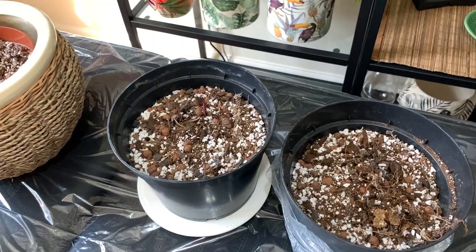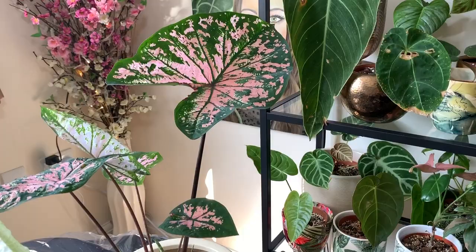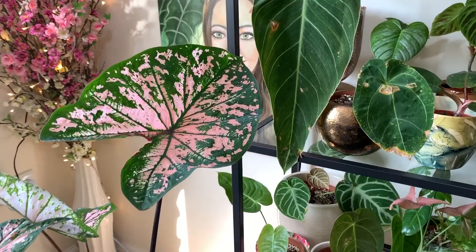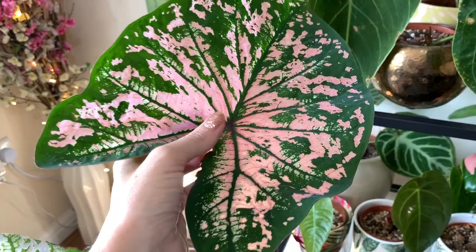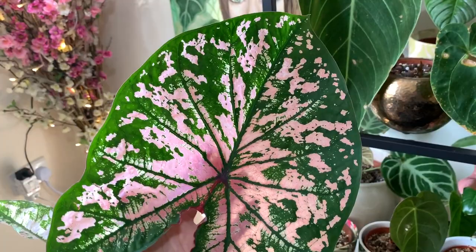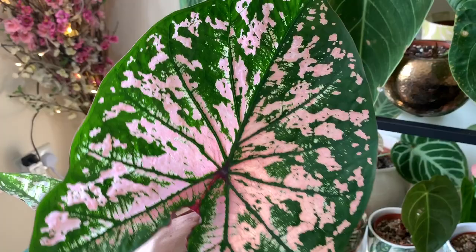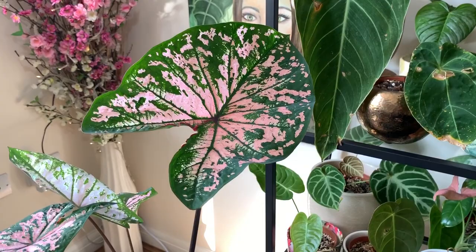These pots that I've planted them in are 17 centimeters. If they do start to get really big, you can repot them to a slightly bigger size, which is something that I did last year. If you haven't seen it already, I'll link my caladium care tips video on the screen and down below in the description box. They're really easy to care for and really beautiful — so many different varieties, definitely one of my favorite plants. I've also got caladium Strawberry Star and Frog in a Blender growing, so I'm really excited to see what those look like.